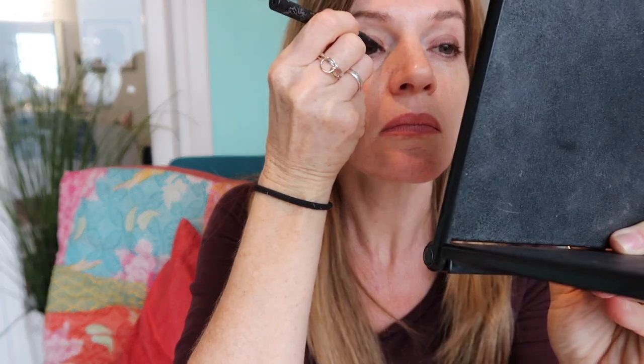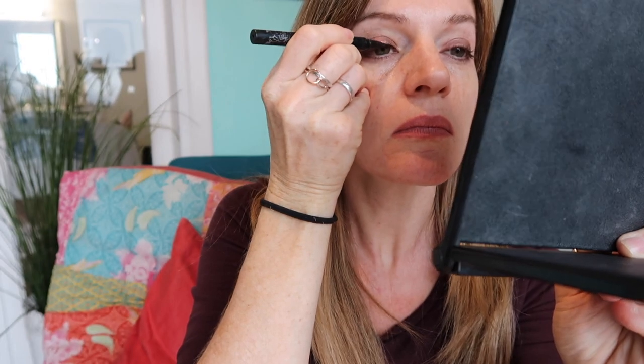And then I'm going in with the Kat Von D tattoo liner, which again is a very long-lasting eyeliner. I have swum in this — the flick at the end came off but the rest of it stayed on, so that will last all day. And I'm just going underneath the eye — I'm just running a brush with a little bit of the Laura Mercier caviar stick in Coco and just smudging that under the eye into the lash line, just to bring out the eyes a bit more.